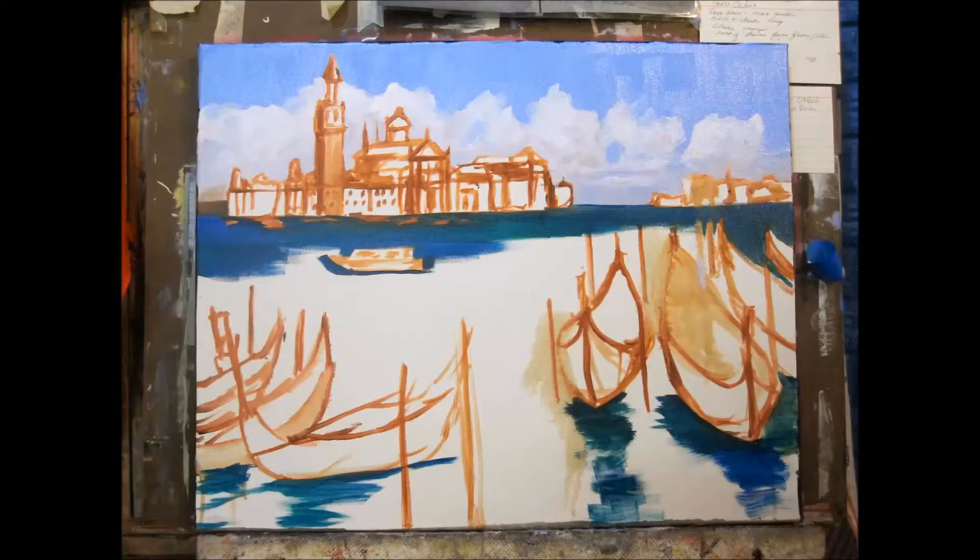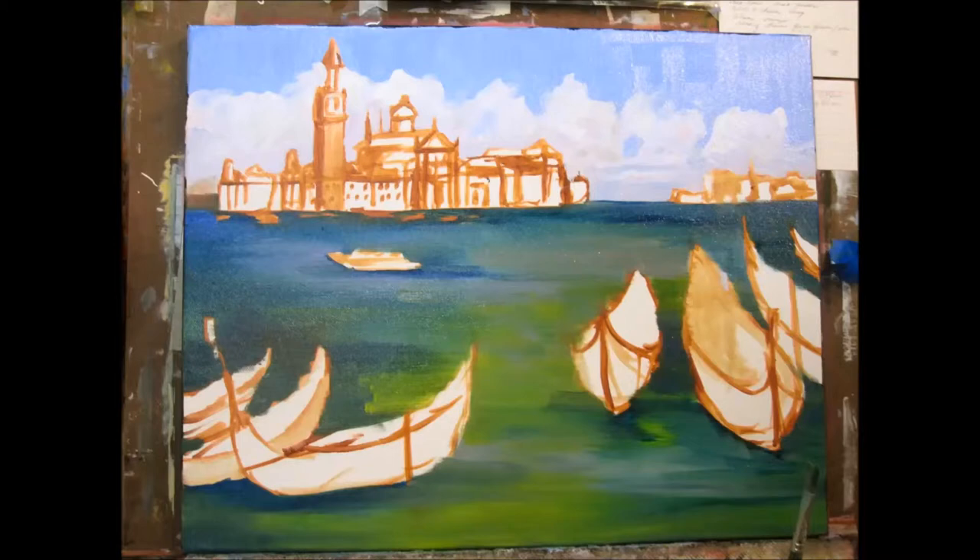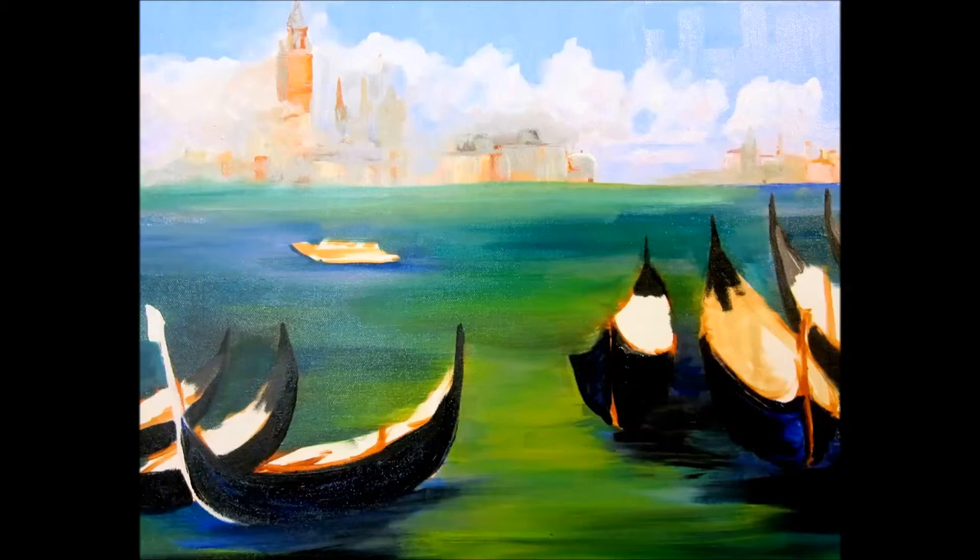I paint the sky then the clouds, working down to the water. This helps keep my hand out of the paint — I'm notorious for getting paint all over me. I start by painting a haze in the background around the buildings and work towards the foreground, adding more details to the gondolas.